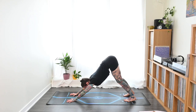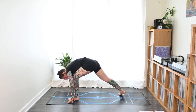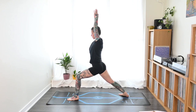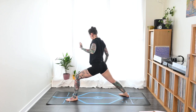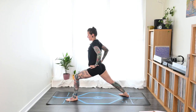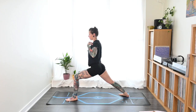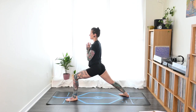Check in with that pelvic bone one more time. Then inhale, take a big step up with that left foot, pivot on the right, and come into warrior one on the opposite side. Back foot 45 degrees, hips are square, front knee tracking over that front heel, and shoulders facing forward. Take a few breaths here.